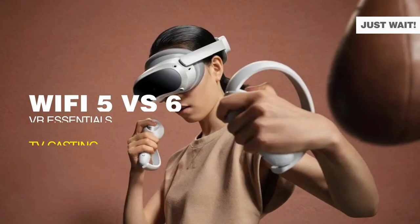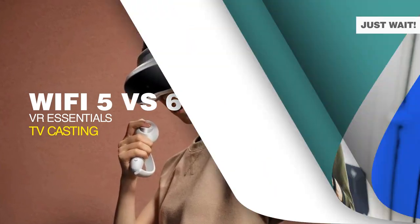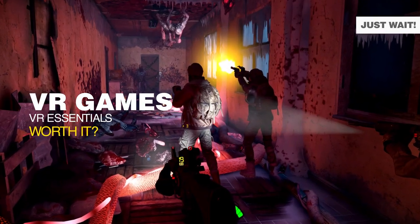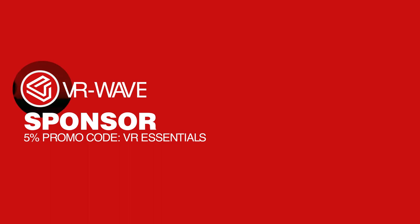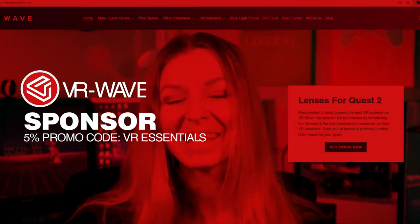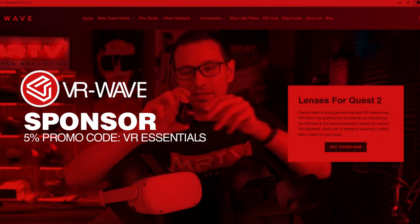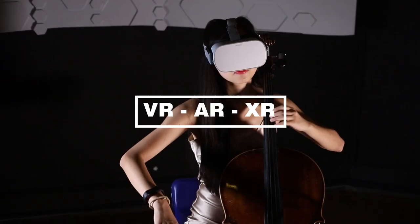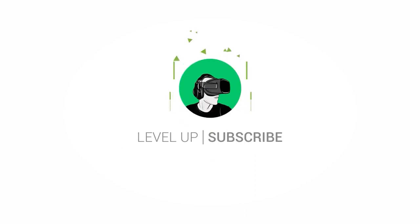Today's topic is all about comparing Wi-Fi 5 with Wi-Fi 6 — is it worth the upgrade and what are the differences? Let's find out. But first, a big shout out to today's sponsor, vr-wave.store, where you can get all your various lens prescription adapters for all your VR headsets. Welcome back to VR Essentials, where we talk about the practical issues of virtual reality and everything about the metaverse.